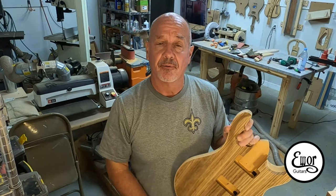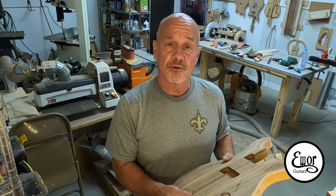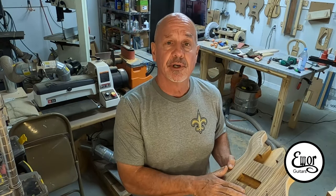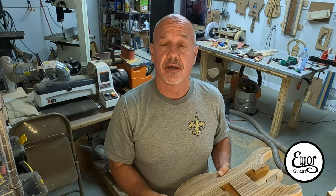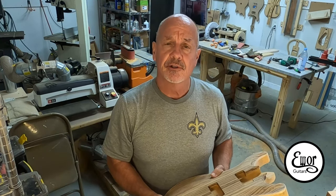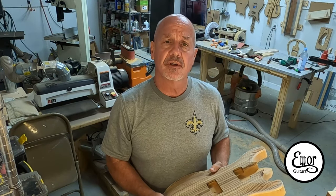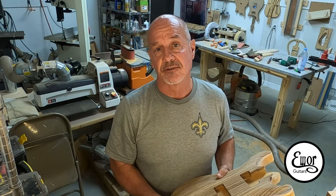Thanks for watching — I really appreciate it. I've got a lot of sanding in my future and one more set of holes to drill for the bridge, which you can't do until next time. My next video on Thursday is going to be working on that neck over there. If you dig this sort of thing, give me a like and subscribe, and I look forward to seeing you all again next Thursday.